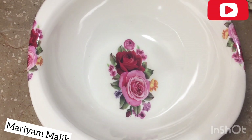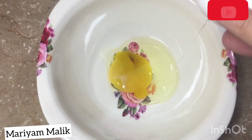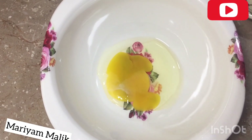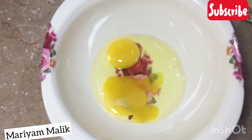We are going to note the ingredients of paratha. We are going to take 2 onions. It is very easy to make the ingredients of paratha. We are going to take 1 cup of the dough.